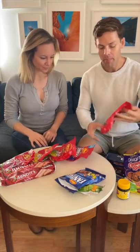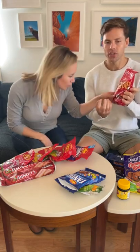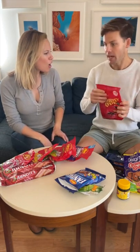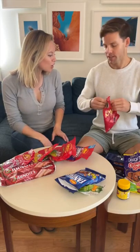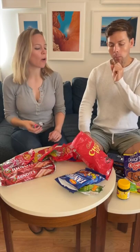Cherry Ripes. Dark chocolate on the outside. On the inside, it's like a cherry liqueur soaked coconut. This sounds so good. They are — this is one of my favorites. This is really good. I'm a fan.